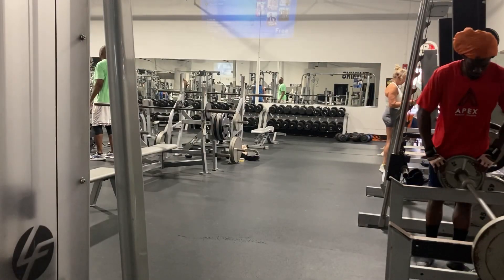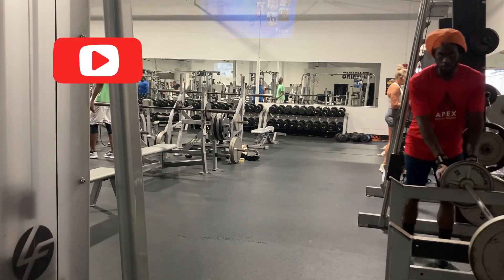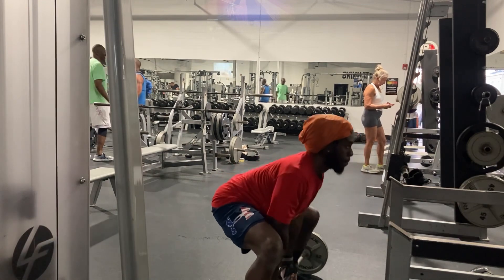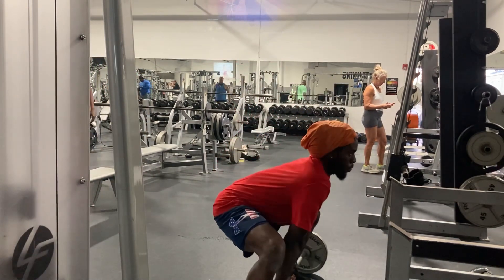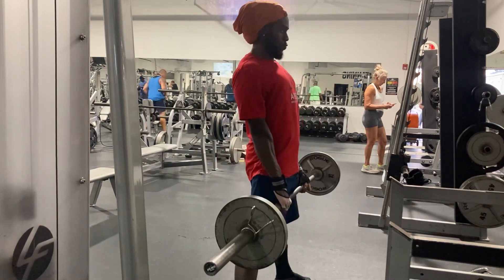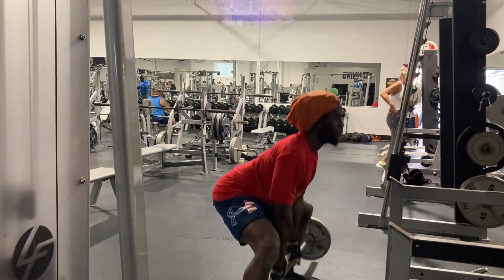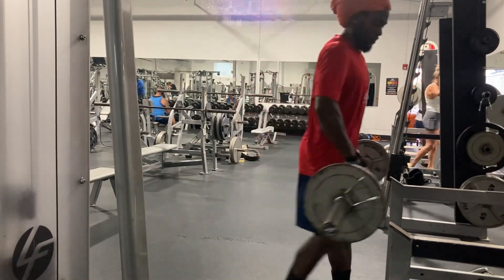Good morning YouTube family, today we have a nice leg day. Going to start out warming up with some sumo deadlifts, one of my favorite exercises to build up the hamstrings, quads, and glutes. It's a lower body day, as well as the inner thighs. Make sure you're keeping that core nice and tight.